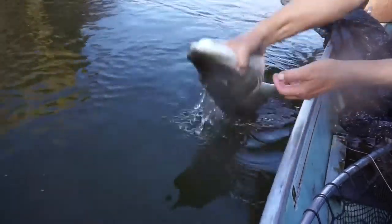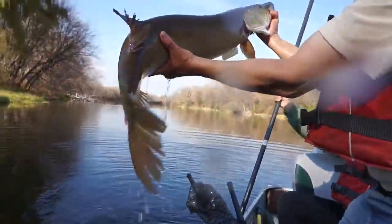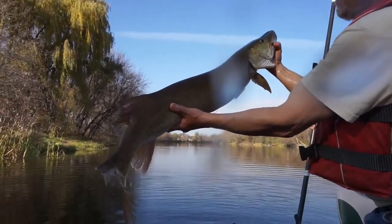Muskellunge, commonly known as muskie, are a popular sport fish. They are large, toothy, energetic fish and are well known for their aggressive nature and strong fighting abilities.